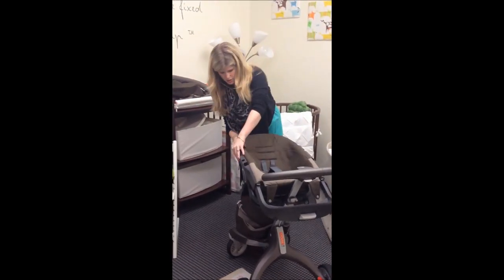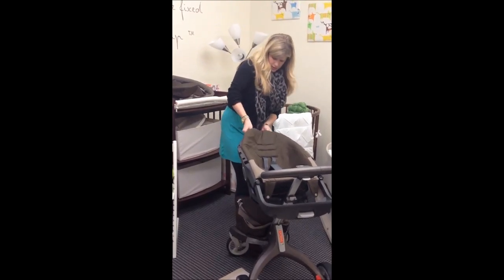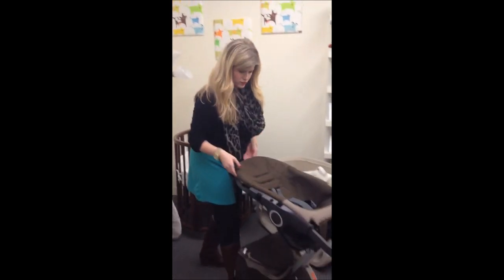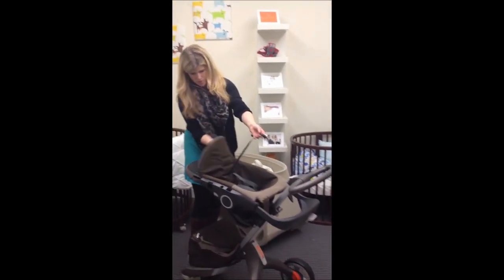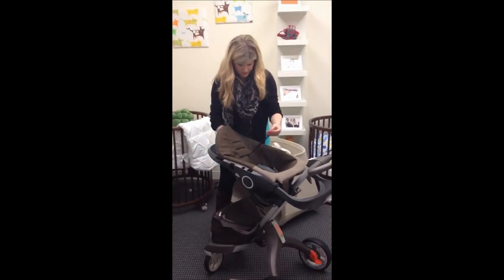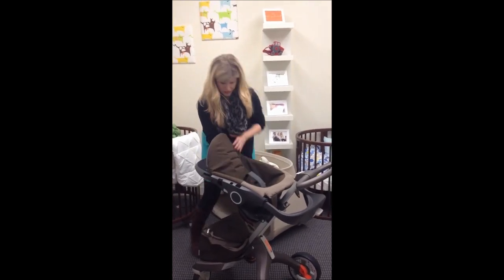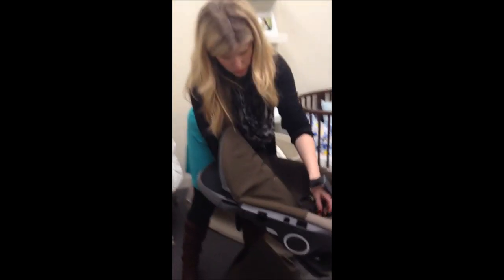And now you just untuck this back mesh portion — I just pulled it up, so now this is free to go. I want to remove the straps. Now that this is open, I can just pull these straps through very easily. I can also reach my hand down here — now this is coming loose — and I can pull the bottom seat straps through as well.